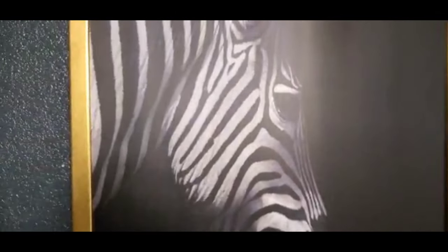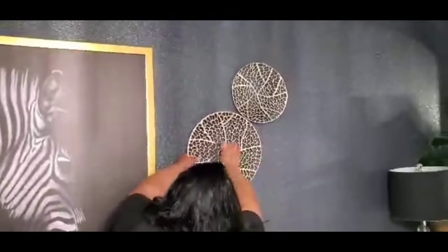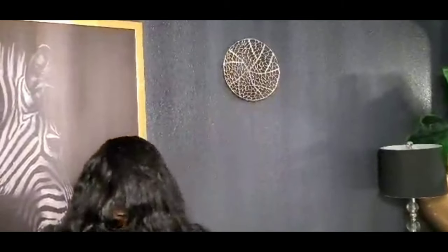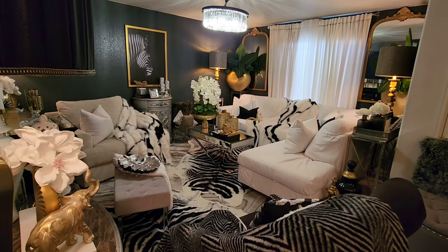I did hang the picture up on the wall — that is a zebra painting I purchased from Overstock.com, and I will leave the link to that in the description box. I'm just removing these wall plaques, or plates, whichever you want to call them. Here is the overall look of everything, even with the office area.